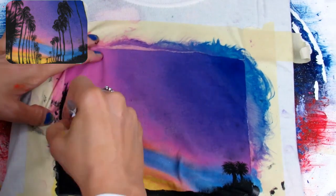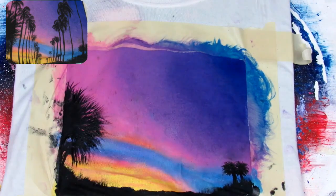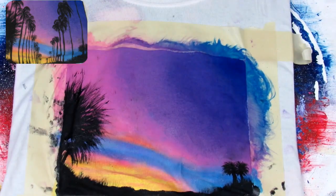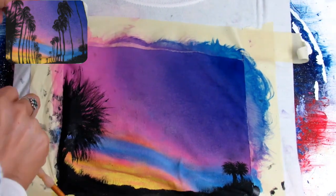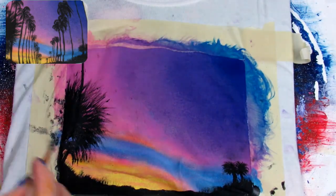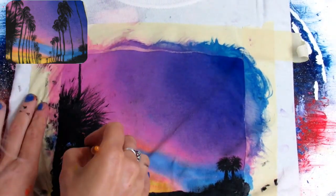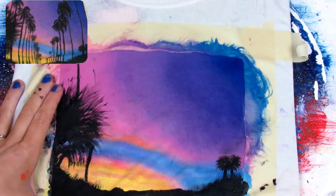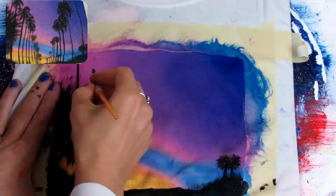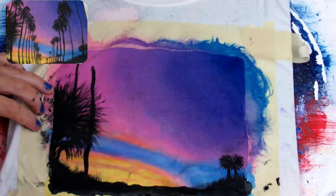Now I'm working on another part of the palm tree and repeating the same process — making the stem, pulling it down in a rounded motion towards the ground. I wanted to make it look more full, so I filled it in with more black paint. My shirt kept buckling so I had to keep going back in and straightening out the lines. Now I'm working on a different palm tree, just the stem, using the same black paint, drawing another trunk.